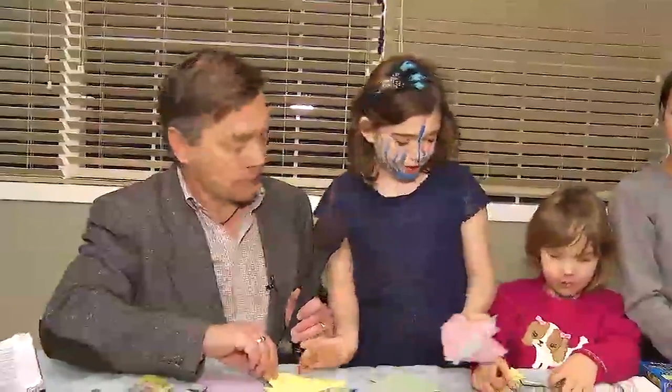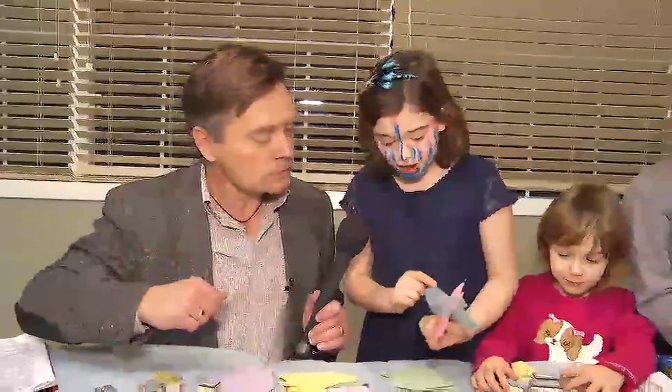We're going to make one out of paper. The Hebrew letters are nun, gimel, and hey.